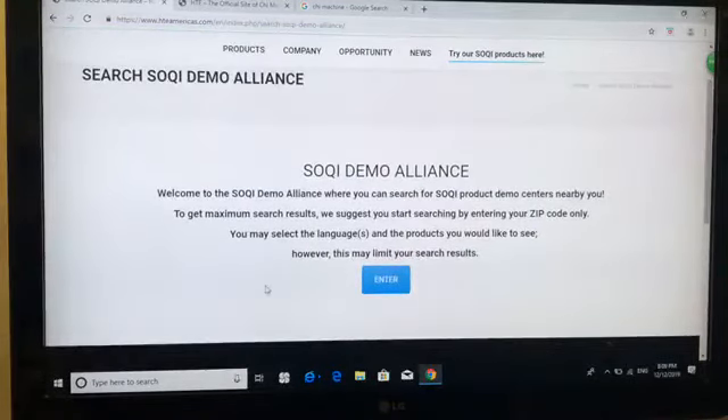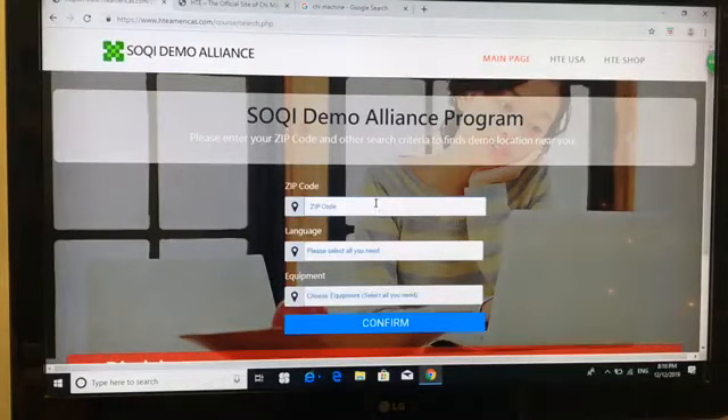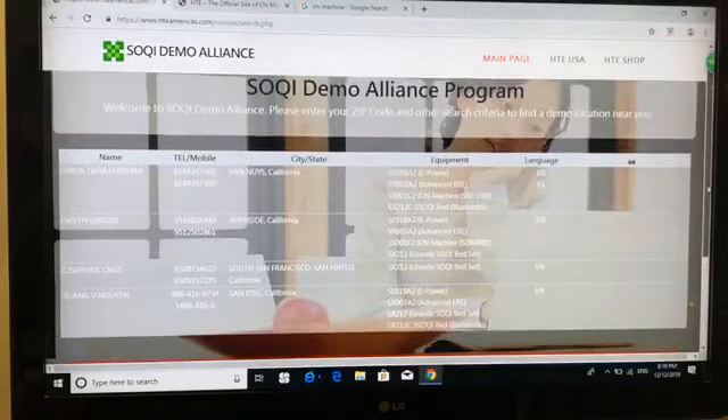When they come here, on the upper right hand corner, where it says 'try our Silky products here' — let's say I'm a user and I'm interested in seeing the products. I can just click on this, and then I'll be taken to the Silky Demo Alliance page. It's going to give some instructions, so I'm going to go ahead and enter a zip code here — 91348 — and hit confirm. Now we do have these locations nearby this zip code: Van Nuys California, Riverside California, South San Francisco, San Mateo.